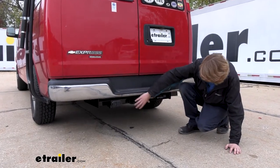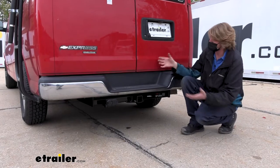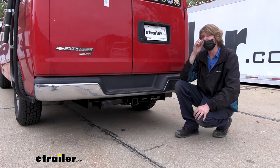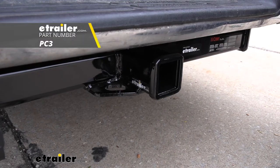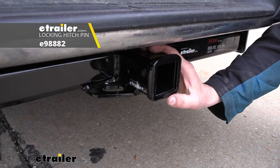It does stick down below the bumper, so it is going to be visible all the way across the back. But it's a van, so it kind of just makes it look like a heavier duty, more capable van than it was before. You'll secure your accessories to your hitch using a 5/8-inch hitch pin and clip. One doesn't come included with the hitch, but we've got plenty available here at etrailer, and you can also get locking ones to protect your investments.